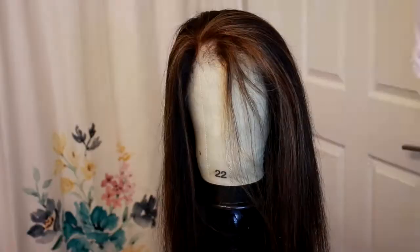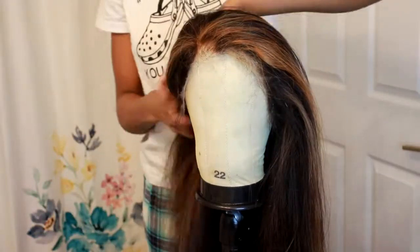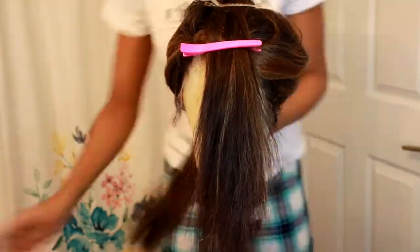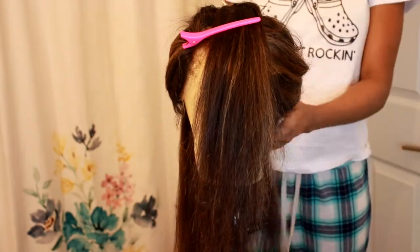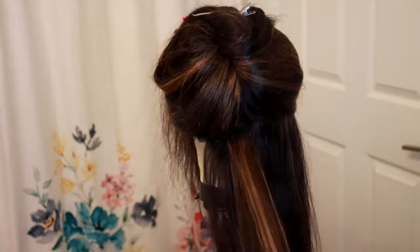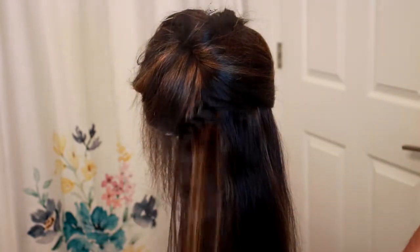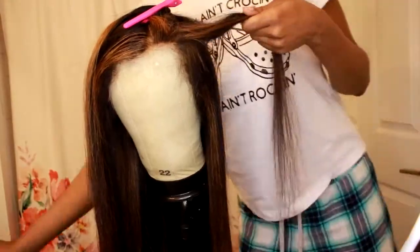This is what the color looks like while it's blow-dried before it's even straightened, and I'm loving it — it is super freaking cute to me. This is the heat protectant that I'm using on it. I used the heat protectant before and after. I'm going to go ahead and straighten the hair. You can see the color that it came out — it's very subtle and not too overbearing. I didn't want to put highlights all over this wig.